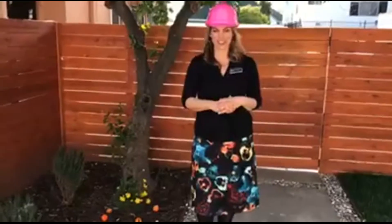Hey there, Holly McCann with House Flip Masters at a recently completed flip in Los Angeles, California. Wanted you to see what I decided to do for landscaping here.